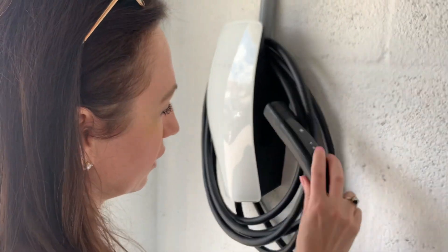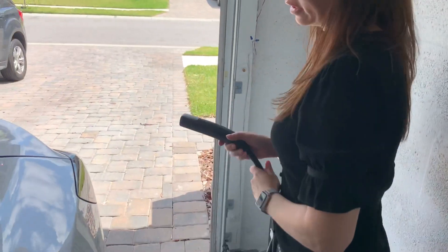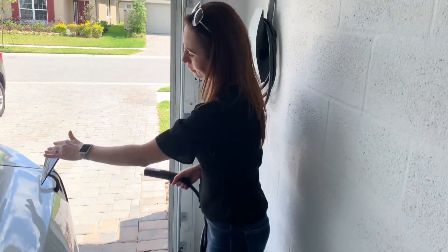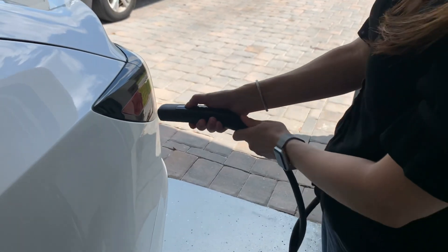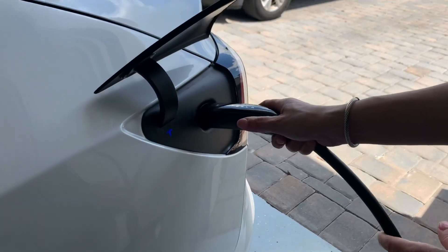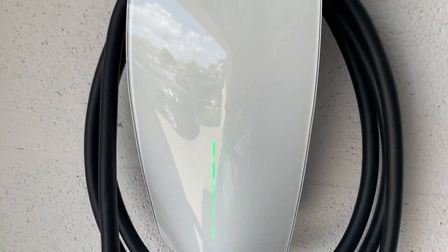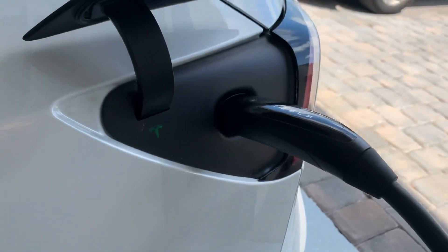To unhook it, you just lift up and take the little handpiece. There are a couple of ways you can open this — this is where the charger is. You can either press it to open or shut it, press this button right here, then attach the handpiece and just press in.